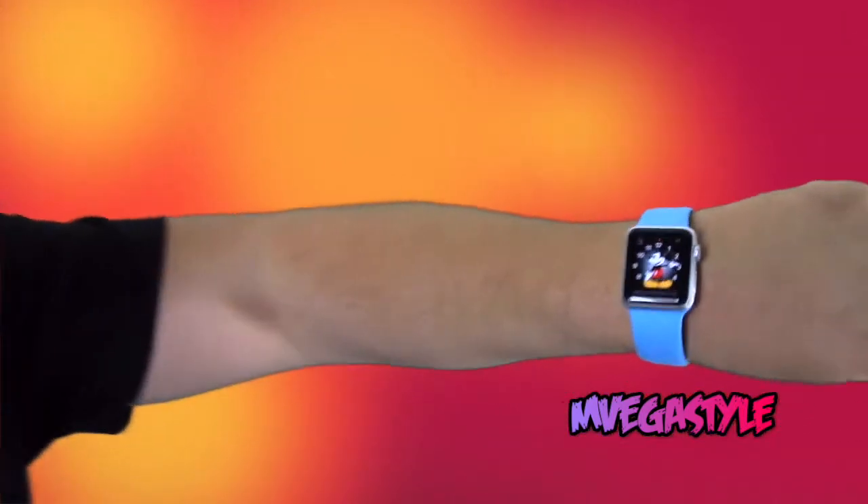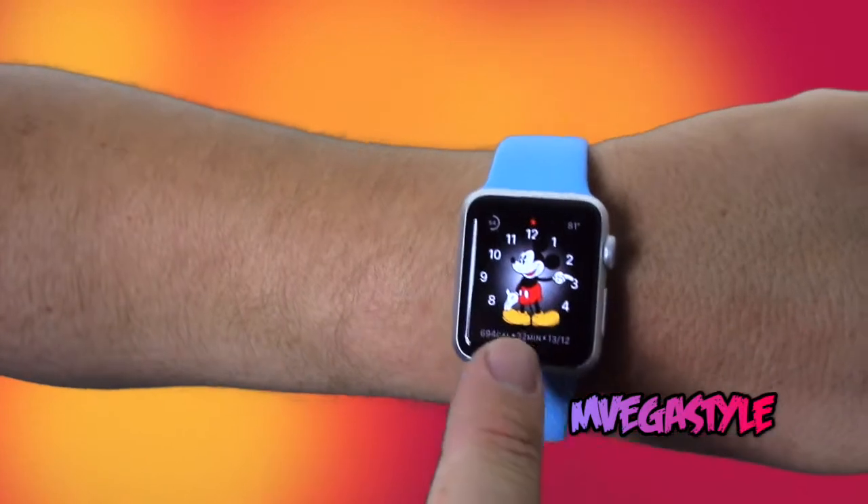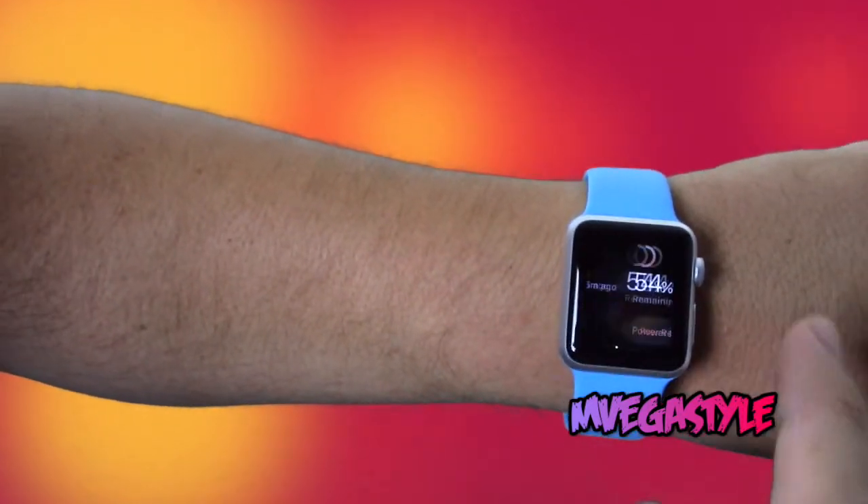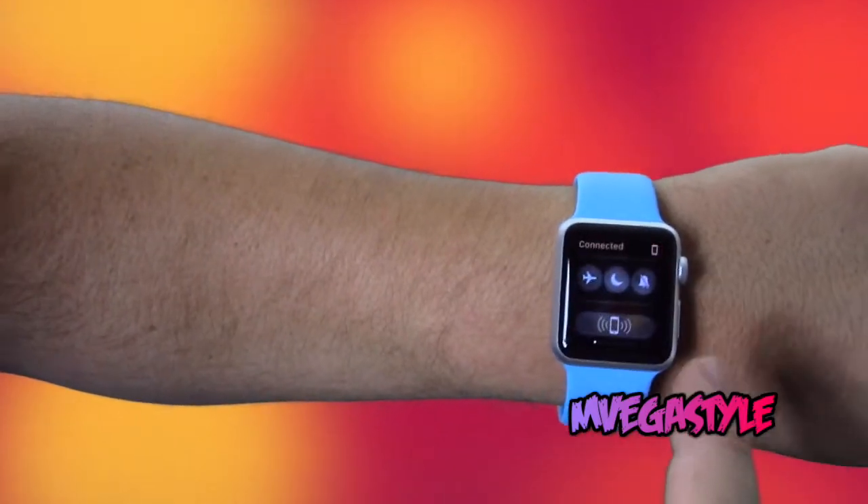Say I misplaced my phone somewhere. I'm just going to put it off to the side next to the camera. Now here's what I'm going to do. I'm going to go to my Apple Watch, swipe up, and then swipe to the left.